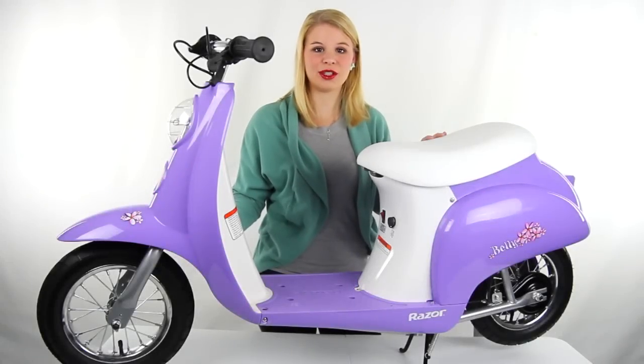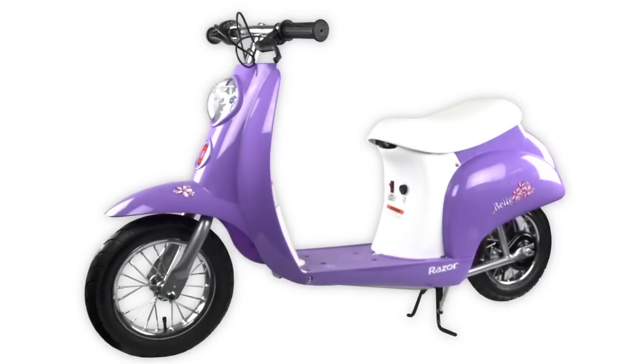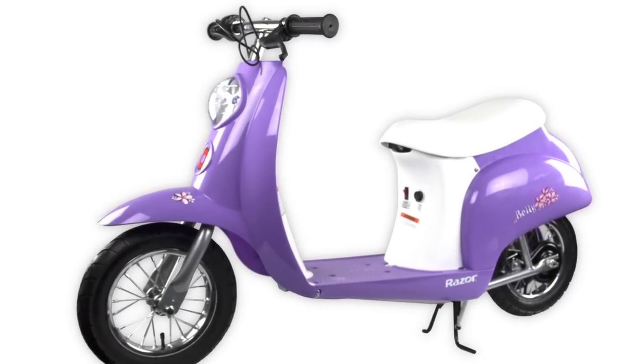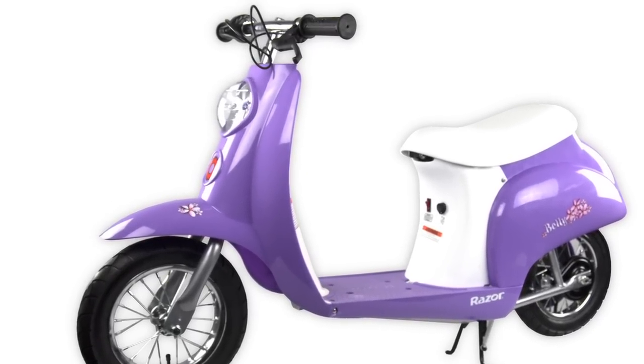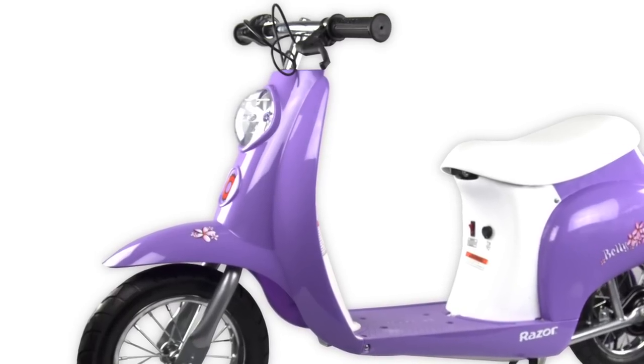Hey guys, I'm Shanley. Today I'm going to show you this PocketMod Euro electric scooter from Razor. This PocketMod electric scooter runs on a 250 watt electric single speed chain driven high torque motor that reaches up to 15 miles per hour.